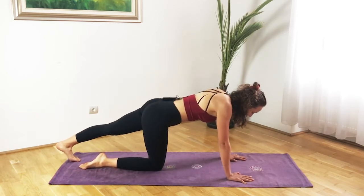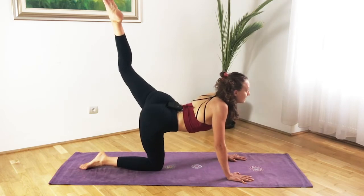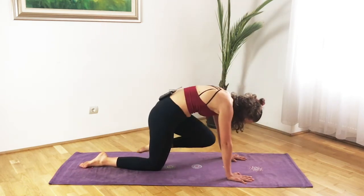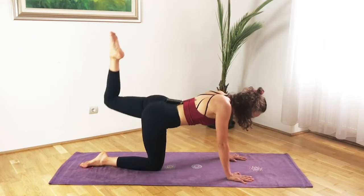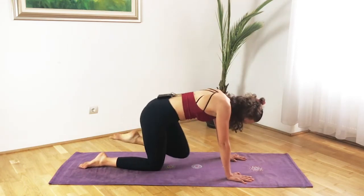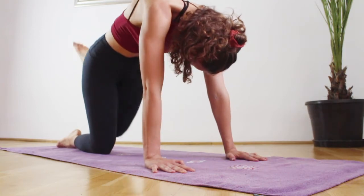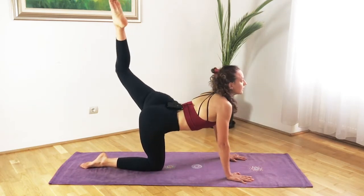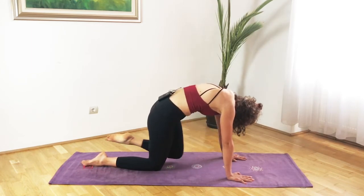Press into the earth with the hands and then bring the leg back down. Other side: inhale, left heel goes up, lifting the leg off the floor, pointing the toes. Then bend the left knee, inhale lift the left leg up, exhale squeeze the knee in. Really reach up with those toes, keep squaring the hips. Complete eight reps, squeezing the knee in, pressing into the earth, squeezing the lower tummy, then come back onto the floor.